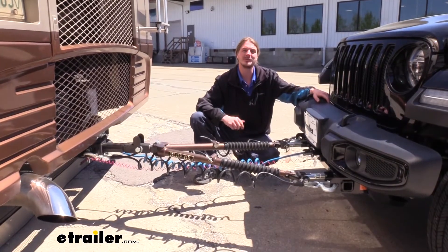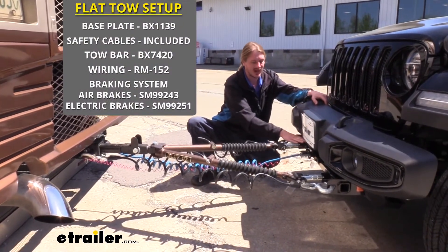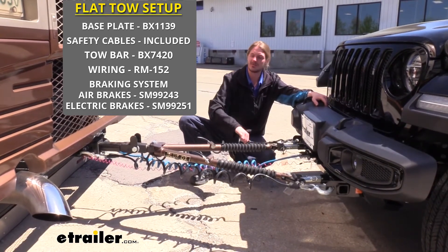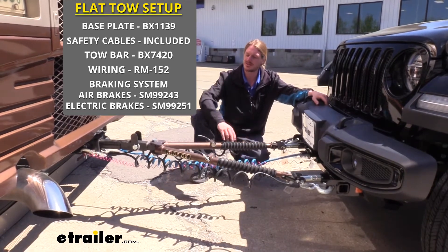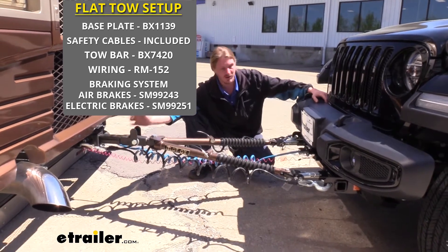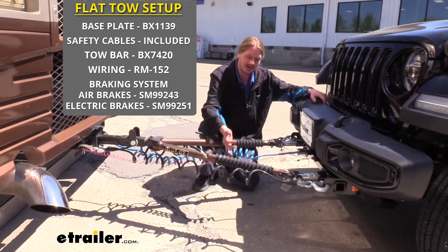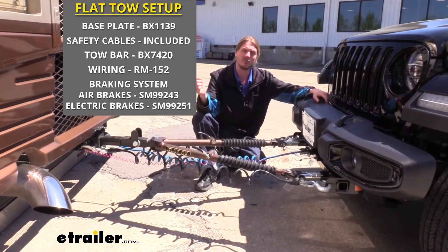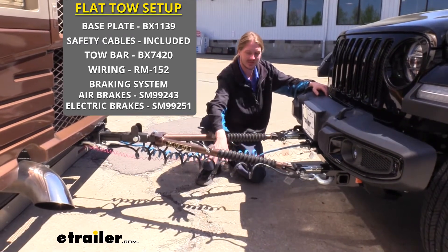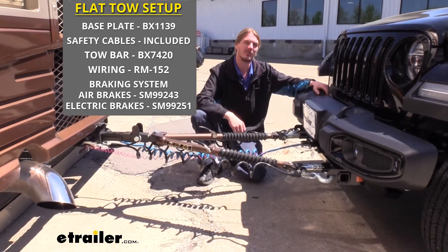There are five main components required to flat tow your vehicle behind your motorhome. Your base plate is one of the main ones — it's the attachment point where our tow bar is going to connect as well as our safety cables. Safety cables are also part of our setup — they're a supplemental connection in addition to our tow bar. The tow bar is also necessary, which is the connection between the motorhome and the vehicle that allows you to pull it behind you. You'll also need your diode wiring, which takes all the lighting signals from your motorhome and transfers them to the lights at the back of your vehicle so people behind you know your intentions. And lastly you'll need your supplemental braking system, which applies the brakes in the vehicle when you hit the brakes in your motorhome to help it come to a safe stop.